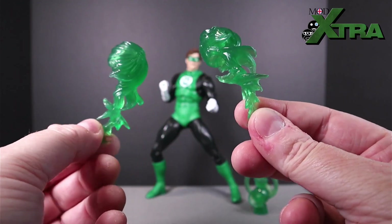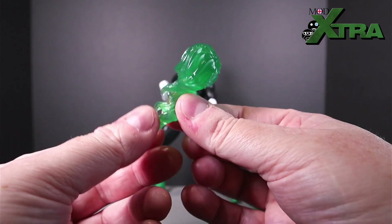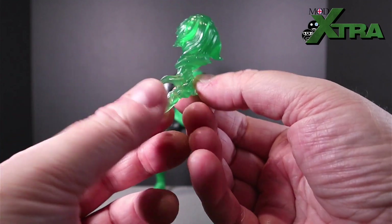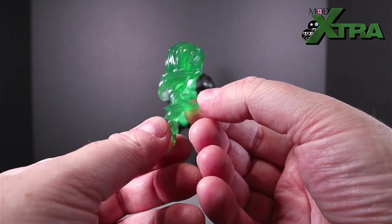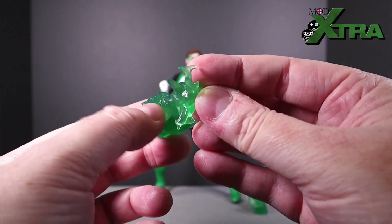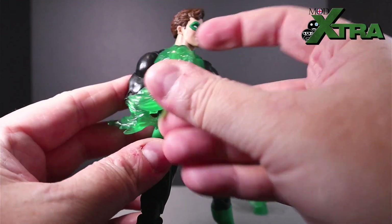While we're on the translucent green stuff, we've got these two fist energy effects. These are decent — they look nice, a bit swooshy and swirly, sculpted energy effect type things, one for each hand, with a little spiky tail coming out the end. I believe they're reused from another figure — not uniquely sculpted for Hal Jordan, just produced in a green edition. In the middle, there's a little fist gap that you can slide over his fist like a glove.